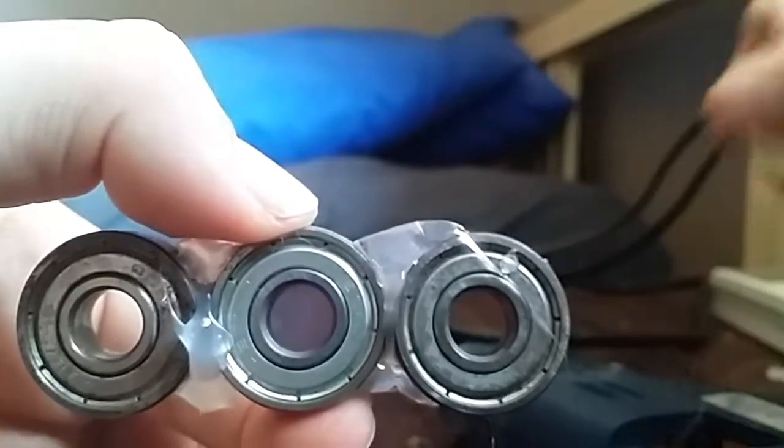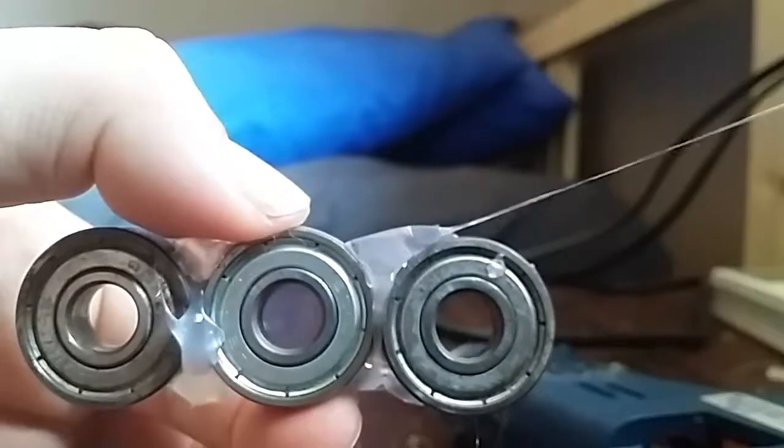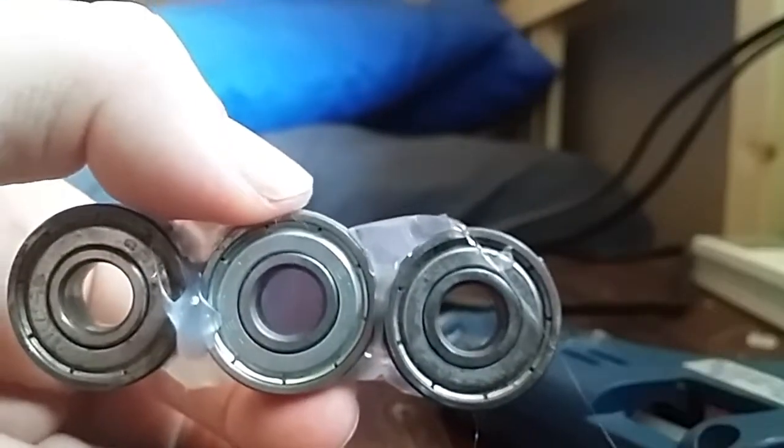Oh, it's on my finger! It's on my phone. Okay, it's finally dried.